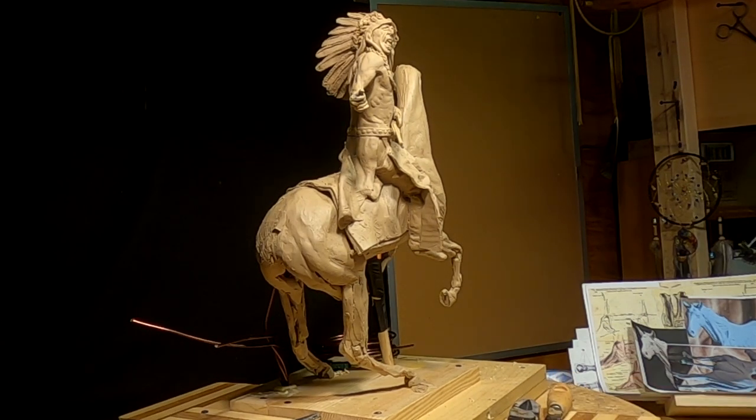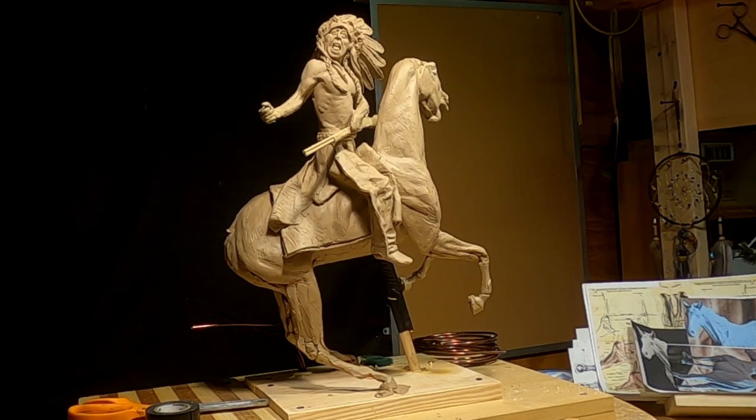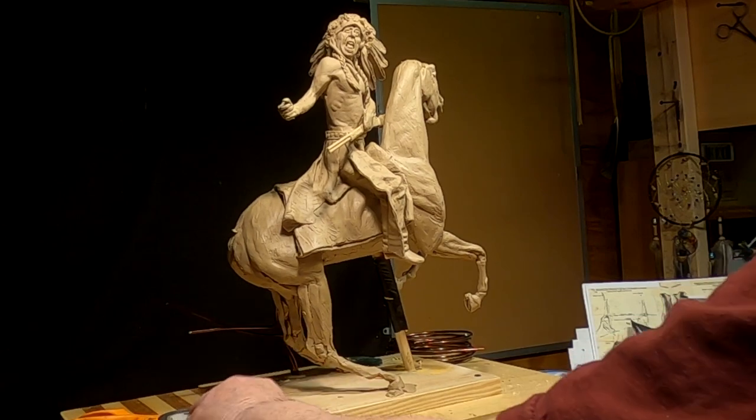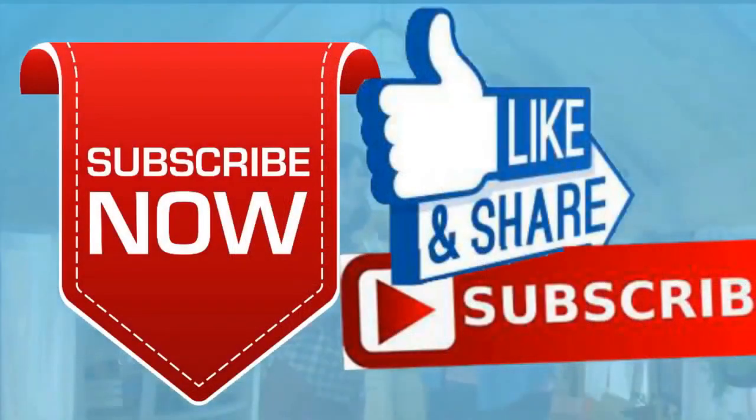All right everybody, have a great night. I'm sorry I couldn't do much today but I got as much as I could. Good night. See you tomorrow. Please give me a like and a subscribe and ring the little bell. Also don't forget I have instructional videos available now online — the link below this video shows you a link to a review of all nine videos. Later everybody, good night.